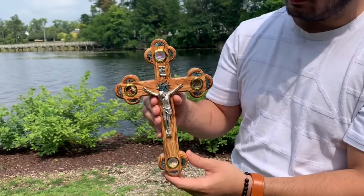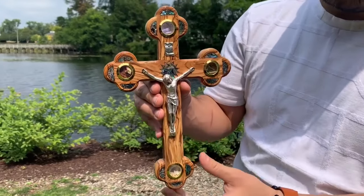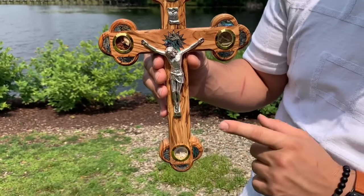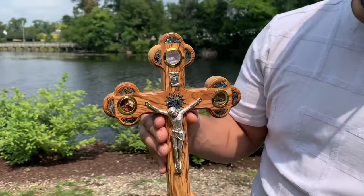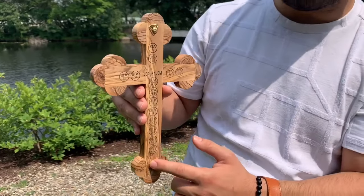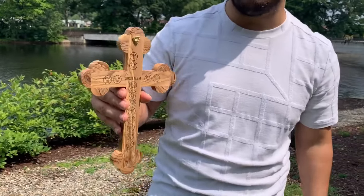Featured on the face of this crucifix are bits of mother of pearl, and inside each of these glass windows you can find incense, stones, olive leaves, and dry flowers — all from the Holy Land. Stamped on the back are the 14 stations of the cross, and attached is a hanger, so once you receive it in your mail, you can hang it right on your wall.